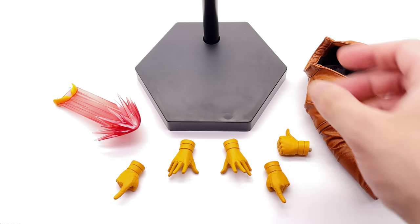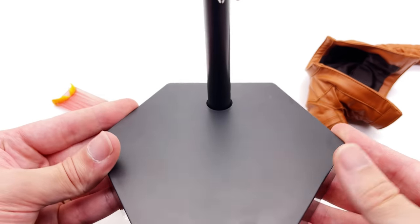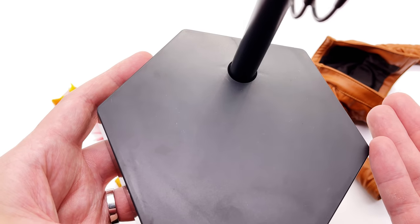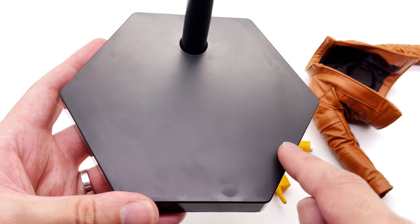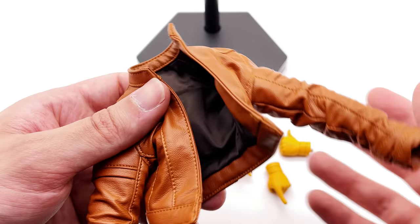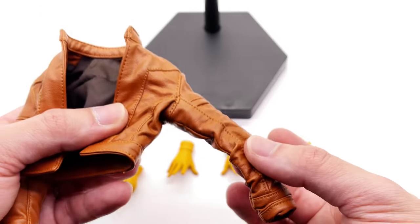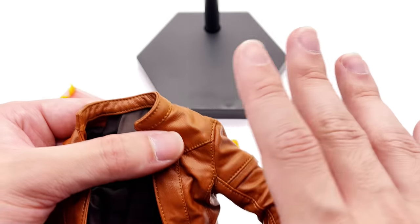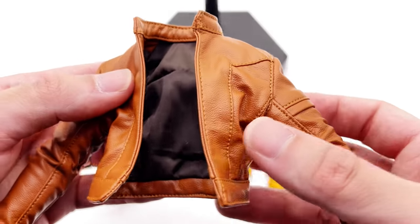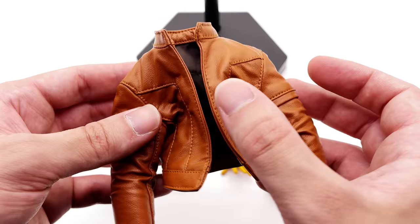Here's everything that comes with Cyclops. Starting with the display base — it's relatively simple, the standard Sideshow hexagonal style base with a regular crotch grabber. Unfortunately, no print again. I wish they'd just go all out, or at least print the classic X-Men logo across the top. He does come with one interchangeable outfit accessory — this beautiful tan leather-style jacket. It's made out of pleather, so potentially down the line it could flake, but for now it feels really sturdy and looks great.